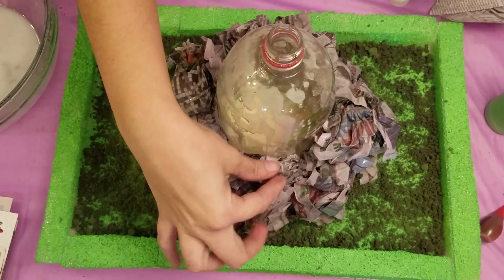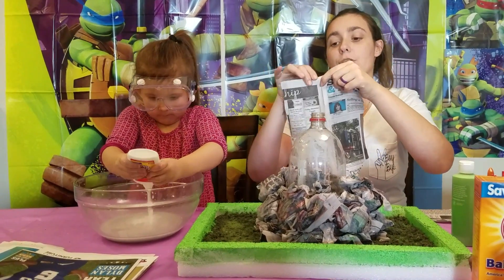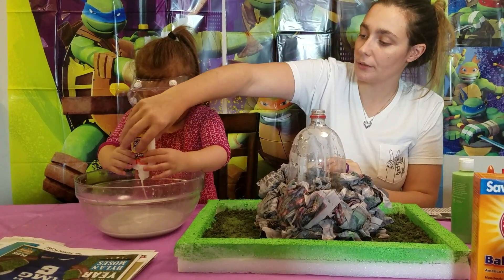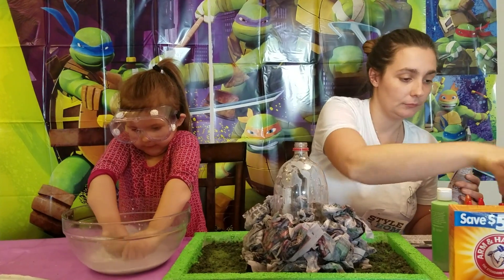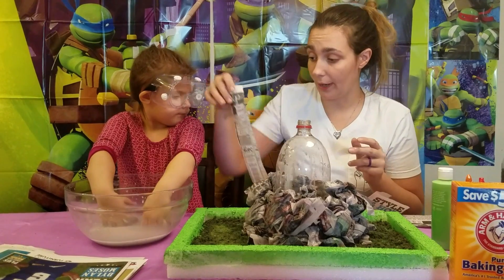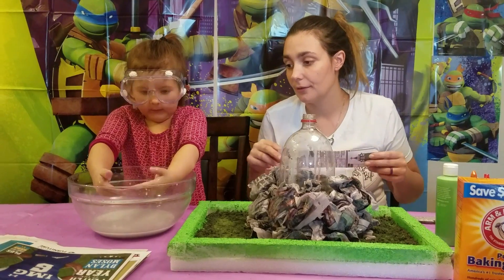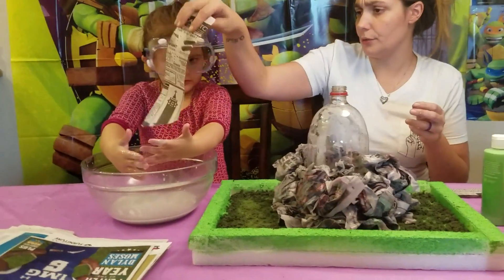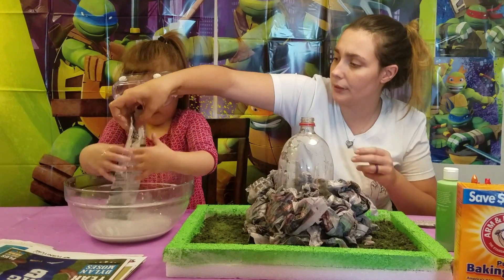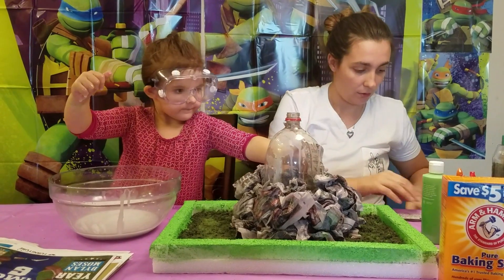Now that we have a nice little base for our volcano, we're going to start making strips instead of wadding balls. We're going to take long strips of paper, dip them in there — don't crumple them, just dip in there — hold it, pull it out, and start layering it on top of our bottle.